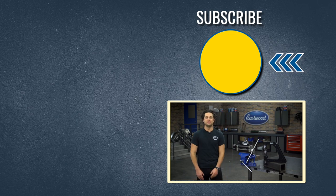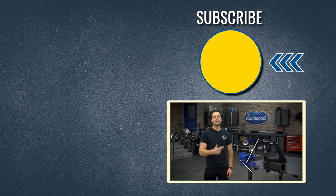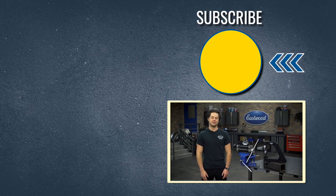Press the button to subscribe to our YouTube channel — we're giving away a MIG-180 welder at 500,000 subscribers. Also, check out our channel; we post tons of great how-to content that you're going to want to see. We'll have these two products linked below, and as always, thank you so much for watching. I'm Joe — keep it right here at Eastwood to do the job right.